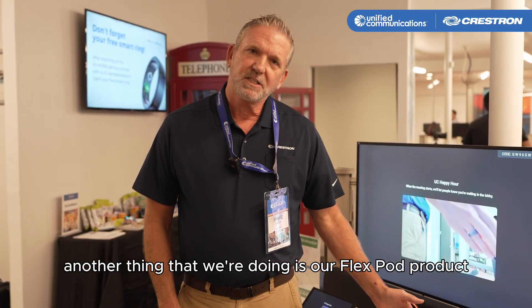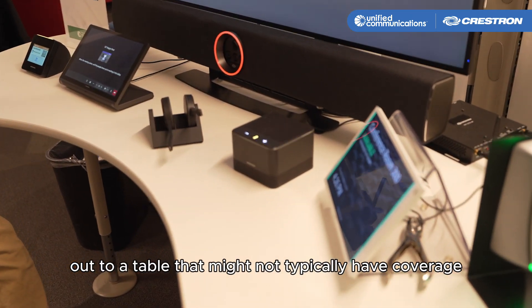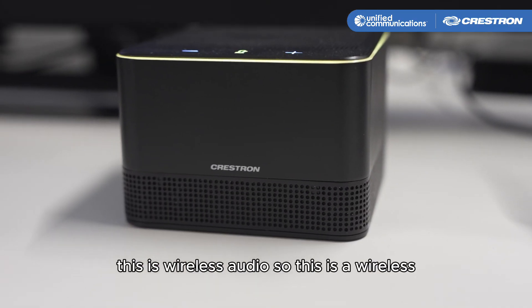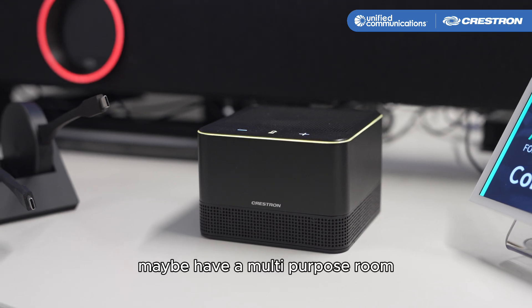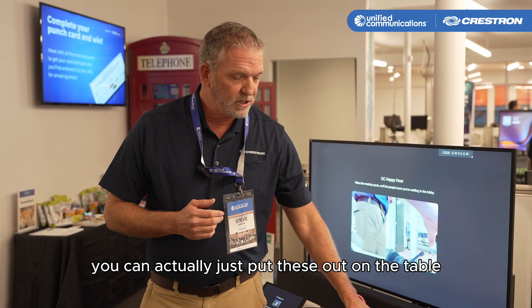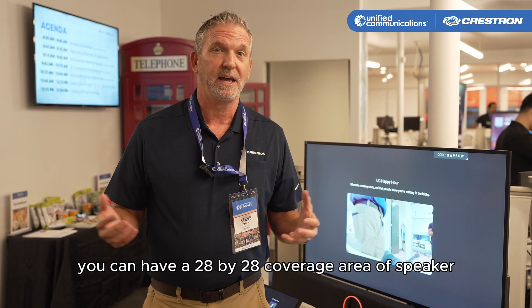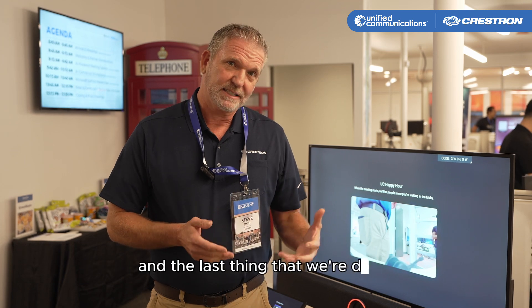Another product we're showcasing is our FlexPod. The FlexPod allows you to extend audio out to a table that might not typically have coverage. This is a wireless speaker and microphone that can be extended out to tables — maybe in a multi-purpose room where tables move a lot, making it hard to have audio coverage or run wires. Each FlexPod has a 14-foot diameter, so putting four FlexPods in a single room gives you a 28 by 28 foot coverage area of speaker and microphone, all wireless.